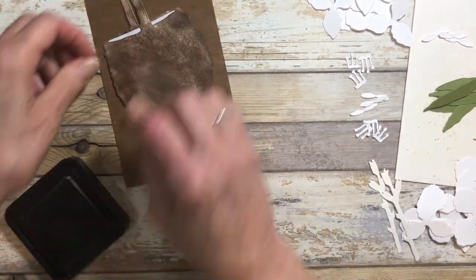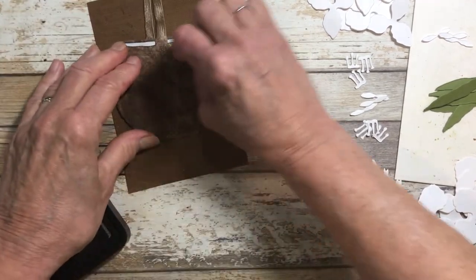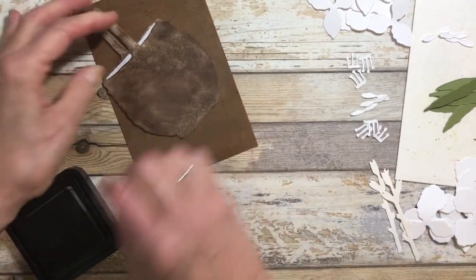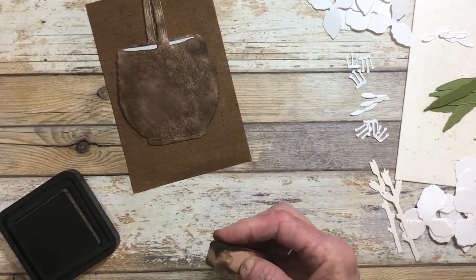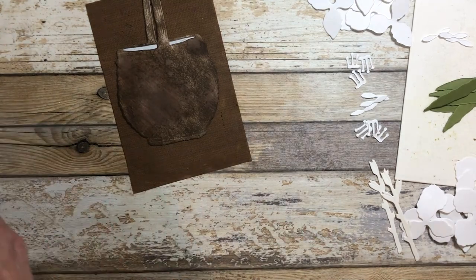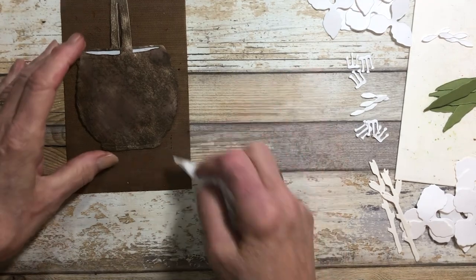The more used your baskets get, the more they wear. This is a berry basket — I've picked a lot of strawberries and blueberries from it. So there's the basket, and then we'll start on the gladiolias.